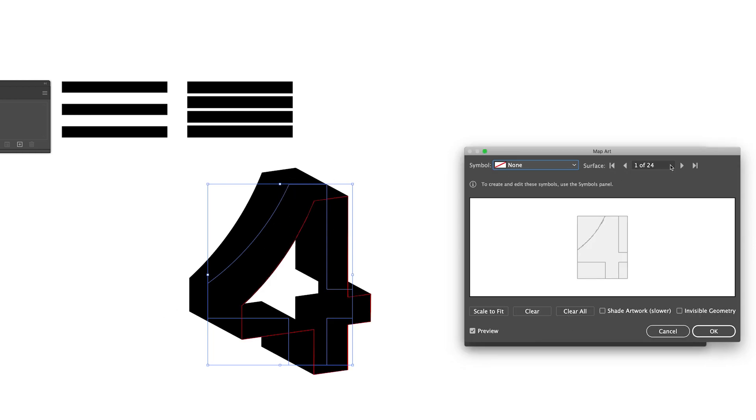Now we are going to apply these symbols to the surfaces — go to Map Art. As you can see, we have 24 surfaces and you can press through on these buttons to see all surfaces. For the first surface we don't have to apply anything; we go to the second one, which is the back surface.